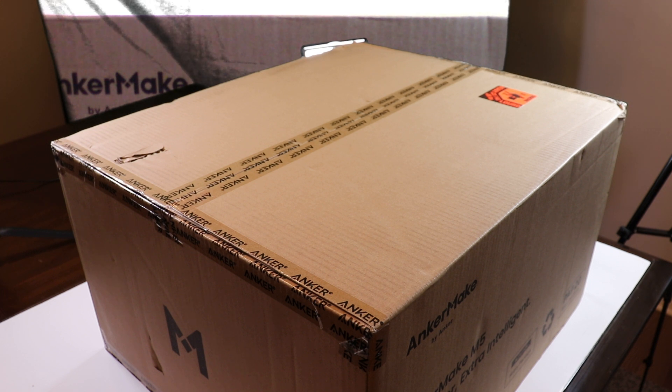Being a Kickstarter supporter and a first generation printer buyer, it's probably full of bugs and issues. By the time you watch this video, whether in the future or as a backer, I will point everything out as I go through my series. I also bought an extra nozzle pack and got a few extra supporter perks. Let's get started with the unboxing.